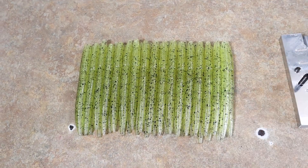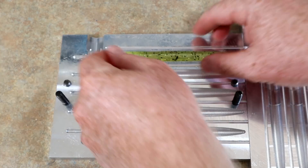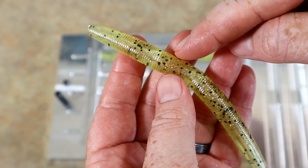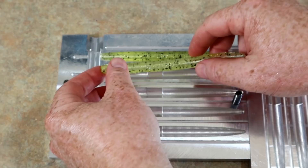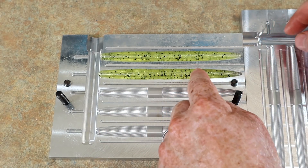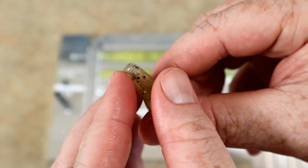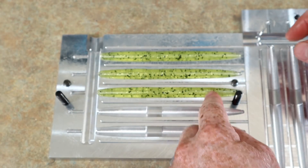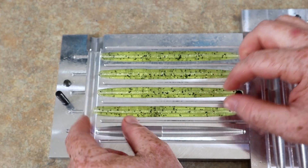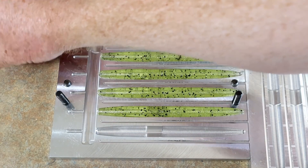We have quite a few shells now. Loading them into the mold — take a shell, line it up and lay it in. You line it up by what's called the egg sack, which is the smooth portion in the middle. It's a little hard to see on a clear shell, but on a normal color it's easier. One of the most important things is to make sure both ends are open and not obstructed, otherwise the air won't escape and the core plastic can't go all the way through.